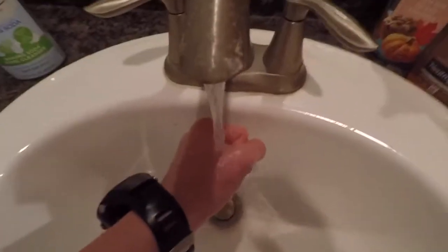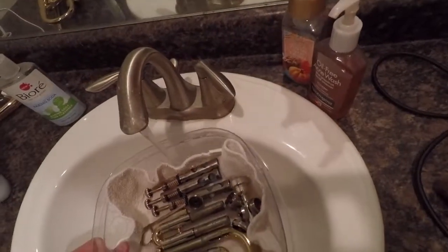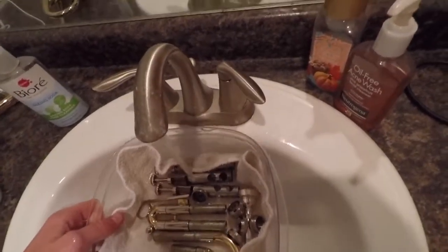I have found the perfect temperature for the water. What you're going to want to do is fill this up, and let your small parts soak for a little while.